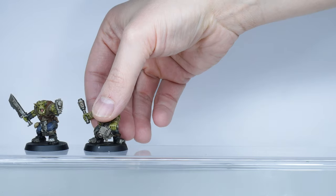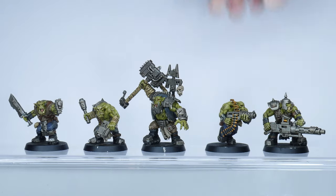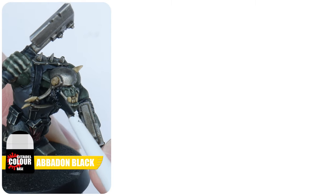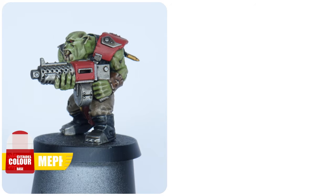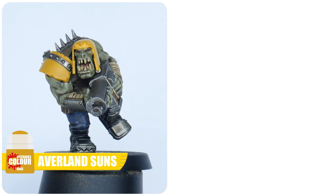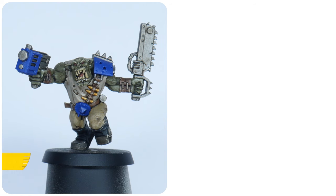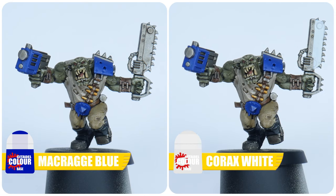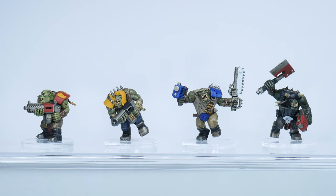You could call the Orc Boys finished, but I'd like to go over the colours you could use to represent some of the Ork Clans. For Goffs, I would use Abaddon Black, Mephiston Red and some Corax White in places. For Evil Sunz, you can use Mephiston Red and Averland Sunset. For Bad Moons, I recommend Averland Sunset and Abaddon Black in places. The Death Skulls can be represented using both Macragge Blue and Corax White. Those are just some examples — I wanted to show you that you can finish your Ork Boys by painting some of their armour and weapons with different colours to represent any clan of your choice.